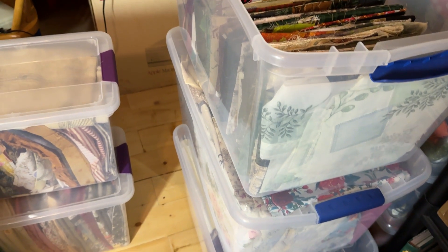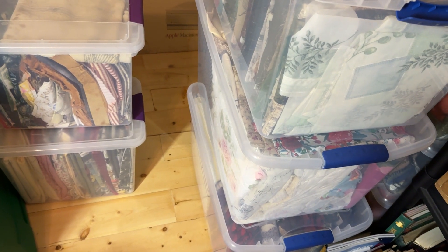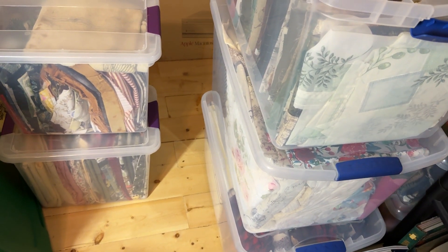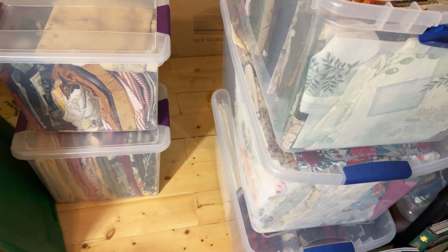Welcome to Quick Tip with Joy. Today I wanted to share how I store my fabric. I have a kitty cat and I don't want him in on my fabrics, because I know there's a lot of people that are allergic to kitty cats. So this is my solution to the fabric issue.